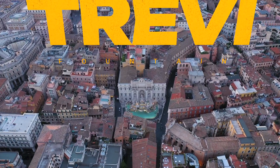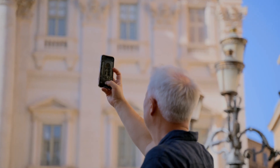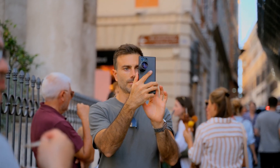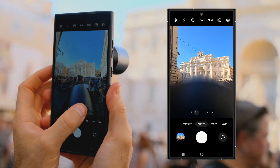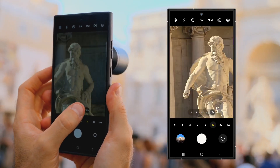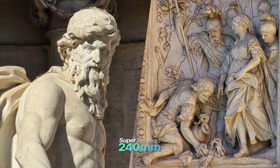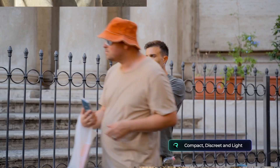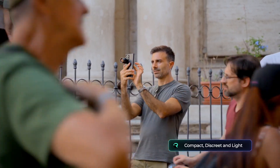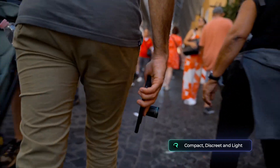And then there's the magnificent Trevi Fountain, surrounded by tourists, each trying to get the perfect shot on their phones. But our photographer remains comfortably at the back, effortlessly capturing the fountain's intricate details up close with the super telephoto lens. Even with its impressive reach, the lens stays discreet and compact, making it easier to carry around and use all day without drawing attention.